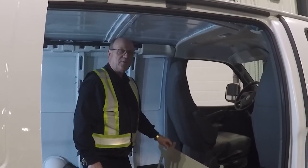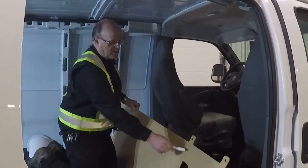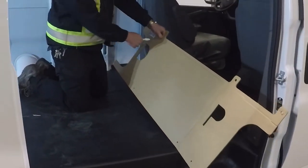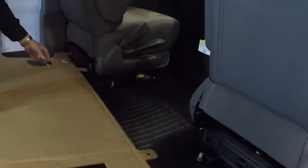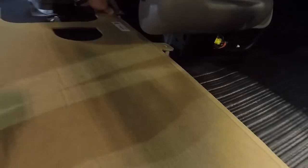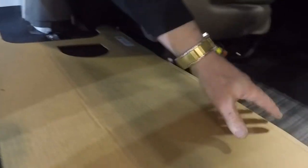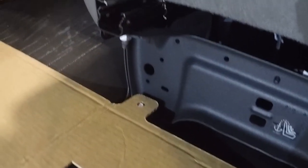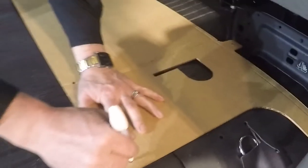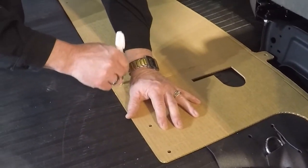Using the drill template supplied in the kit, place it with the P behind the passenger seat and the D behind the driver's seat — it fits over top of the seat studs. Slip it over the holes and mark out your drill locations for the bottom anchor for your partition.